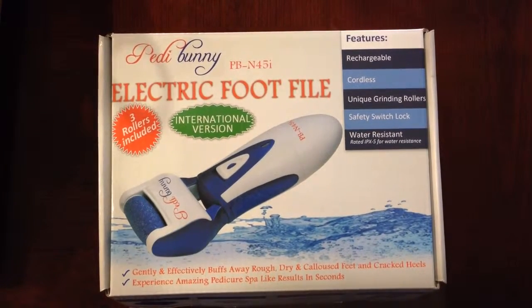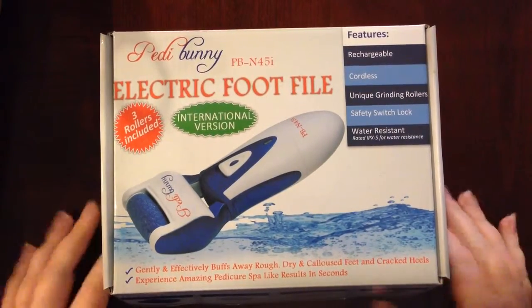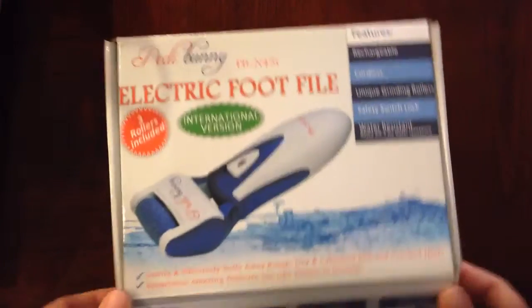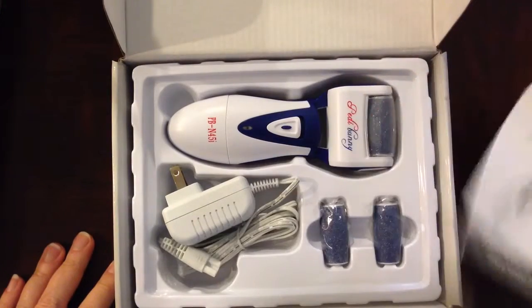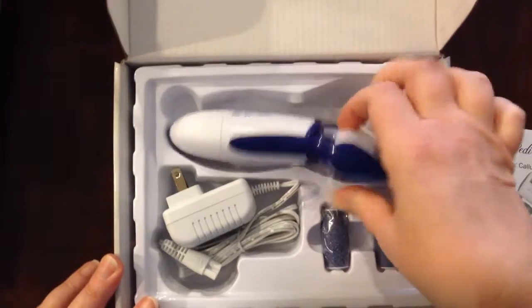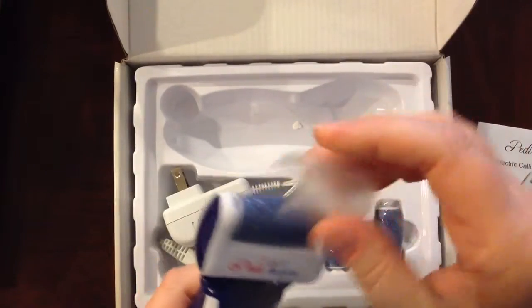I'd like to take a look at the Petabunny electric foot file. I thought I would start out by just showing you what comes with the kit. It's a nice, very sturdy box. It comes with the actual file itself — you're supposed to charge this for about 10 hours before you use it. I've already charged mine.